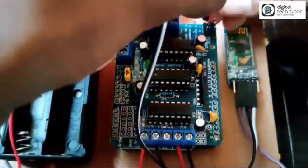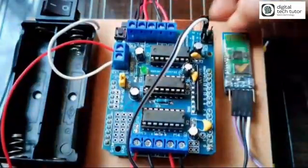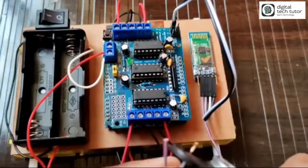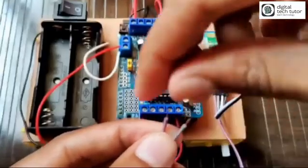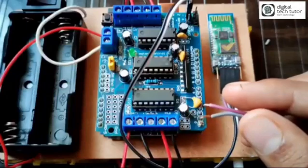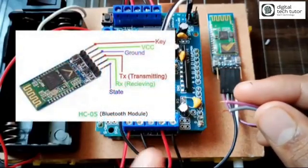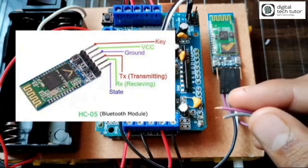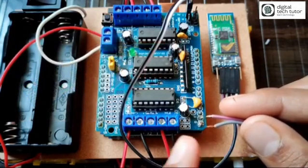The power supply wires of the Bluetooth module — black is negative and white is positive — are now connected. After connecting the supply wires, we need to connect the data wires which are RX and TX. Trim them, apply solder on the tip, then solder RX of the Bluetooth to TX of the Arduino board, and TX of the Bluetooth to RX of the Arduino. Make sure to cross-connect RX and TX.